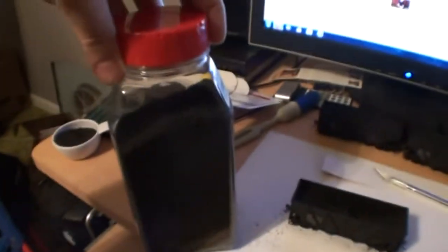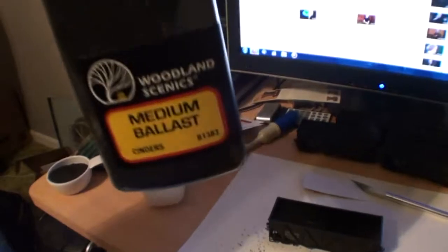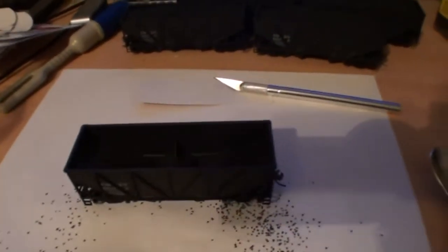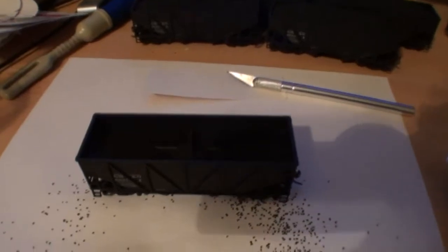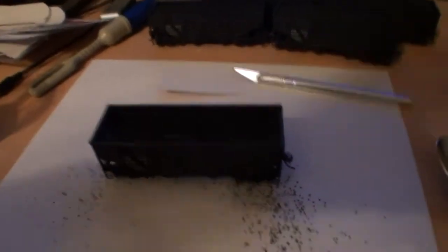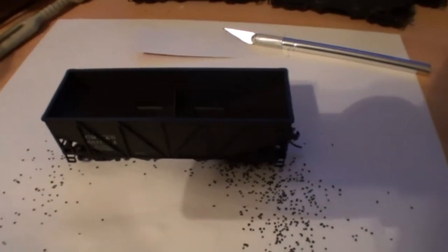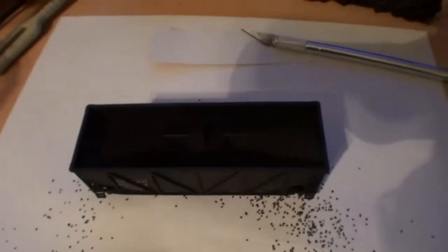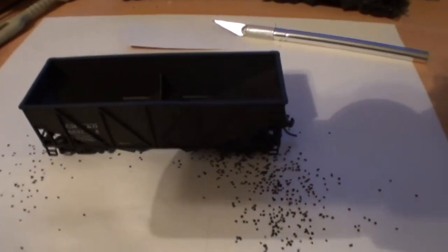I went to Missouri a couple weeks back and picked up a jug of Woodland Scenics coal, or what they call medium ballast cinders. It's black. The stuff I saw online showed people putting foam in them, then gluing it, painting it black, and sticking it on there. I figured, why not just cut out some cardboard or poster board, stick it in the top so you don't fill the whole thing up with ballast, and then drop it in glue. So that's what I've done.